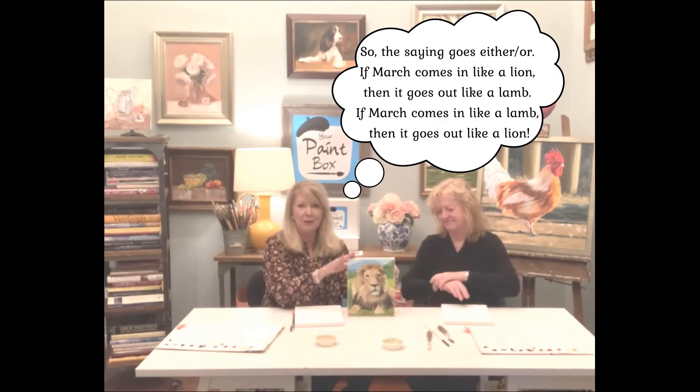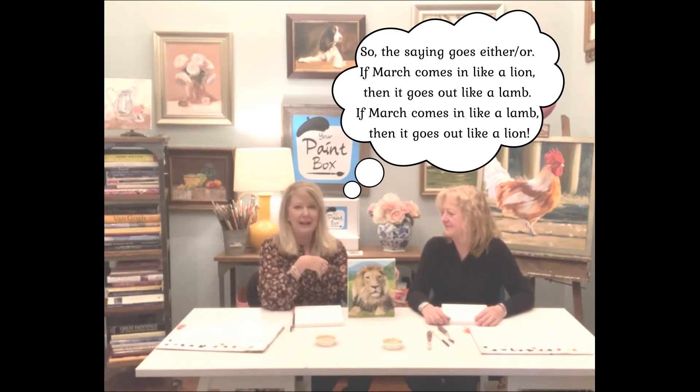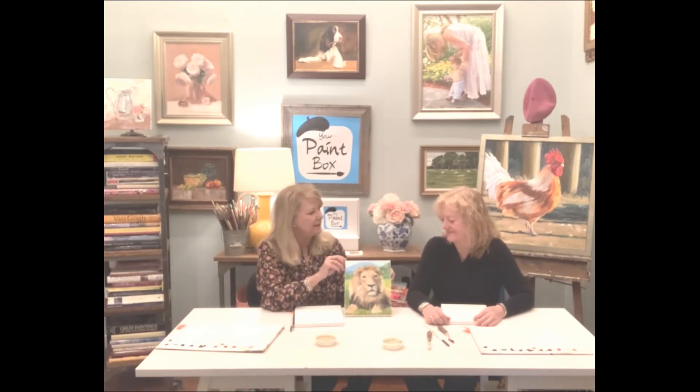For those of you who've been with me for quite a while, this is the first time we're actually doing a close-up of a face. I tried really hard to find a way to make this lesson easy and not too hard, because faces can be hard. But I think this big lion face is going to be pretty easy. I'll walk you through it step by step, and Ann's going to paint along with me. We'll see you back here at step one.